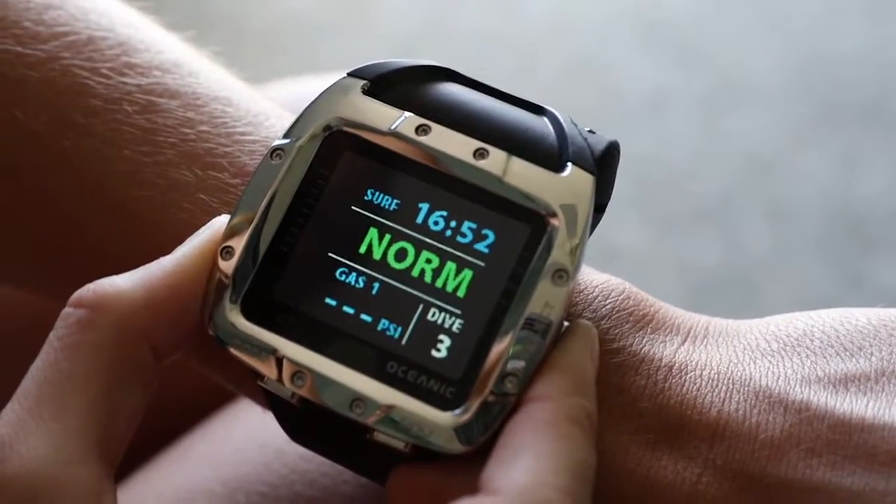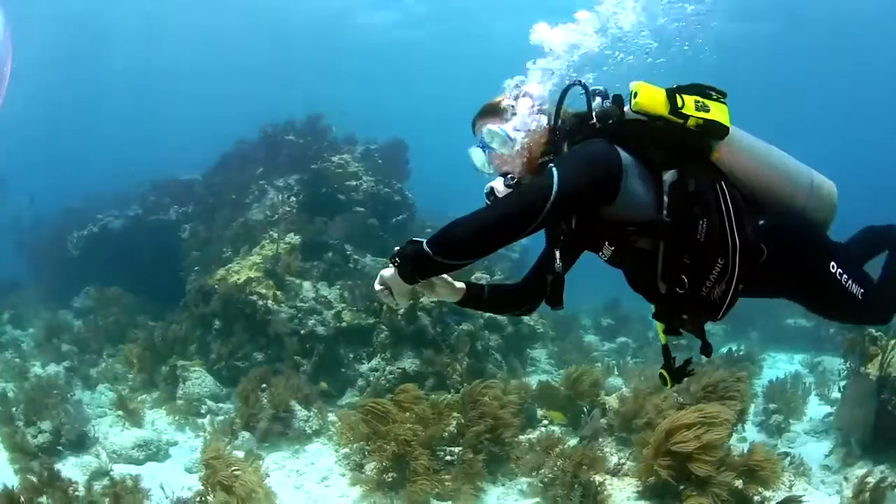This computer has a high-contrast color display, even with the compass, making it easy to navigate underwater.